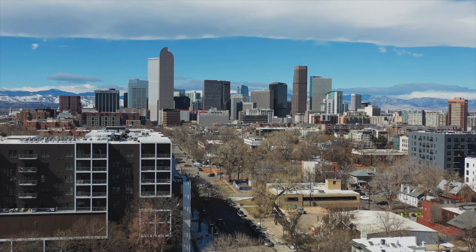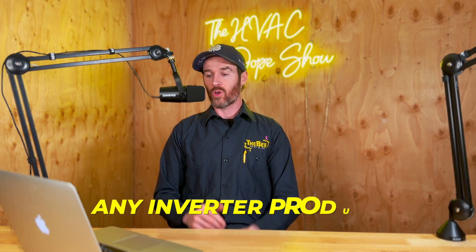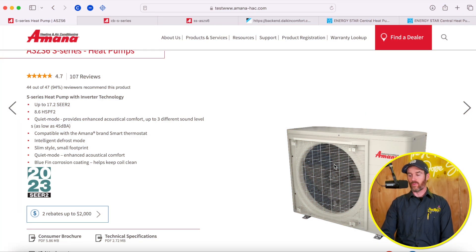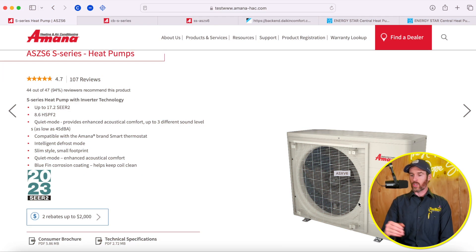That tax credit is in addition to any local municipality rebates. In Denver there are a ton of rebates, and in Phoenix, Arizona — another market we service — there are also many rebates. Specifically in SRP territory you get a rebate of $225 per ton on any inverter product, with no limit on the number of systems. In extreme heat or cold you don't want to put in just any system. For example, Goodman makes a version of this unit that actually derates and loses capacity above 110–115°F, so your contractor should be aware of that when reviewing the data.